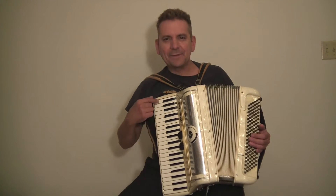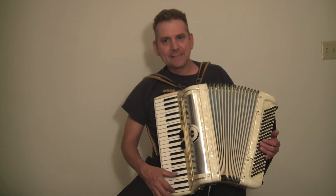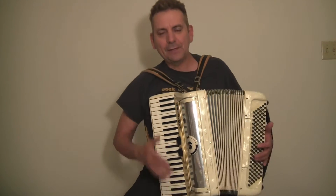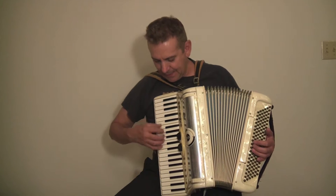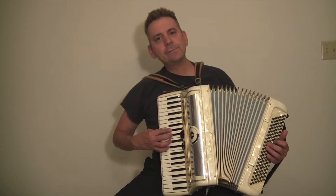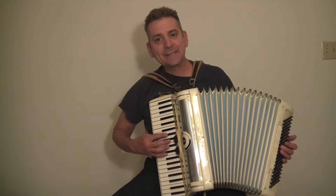This accordion has a 15 and a half inch keyboard from edge of white key to edge of white key. Super lightweight in size for an accordion. It has a clarinet sound and the master sound.